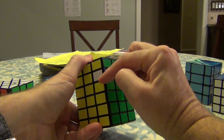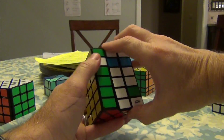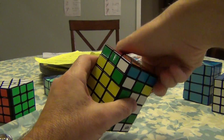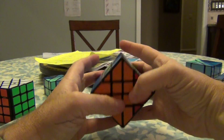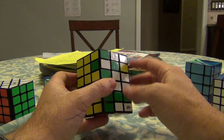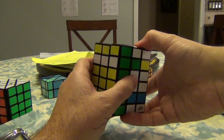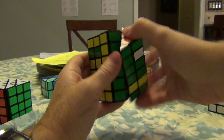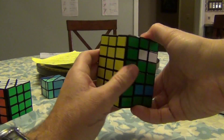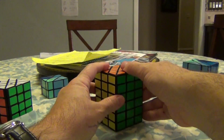Take this green, swap it to here with an opposite edge swap: 2R, 2U, 2R, 2U, 2R, 2U. So this is in — we have misplacement, but now we just swap these two and the misplacement will be back. We've got the configuration correct: 2R, U, 2R, U, 2R, 2U, 2R, 2U, 2R, U, 2R, UI, 2R. And it's done.